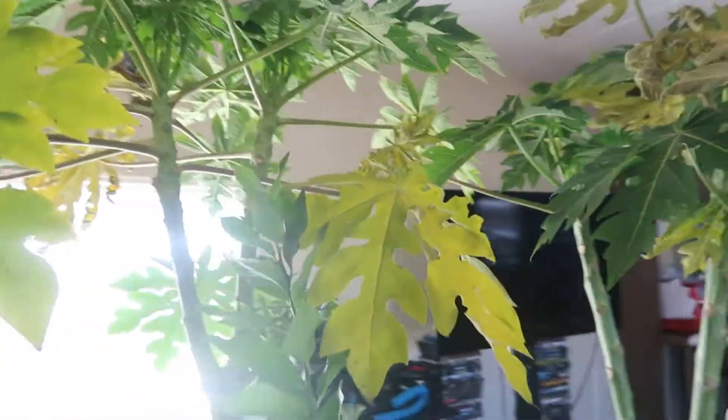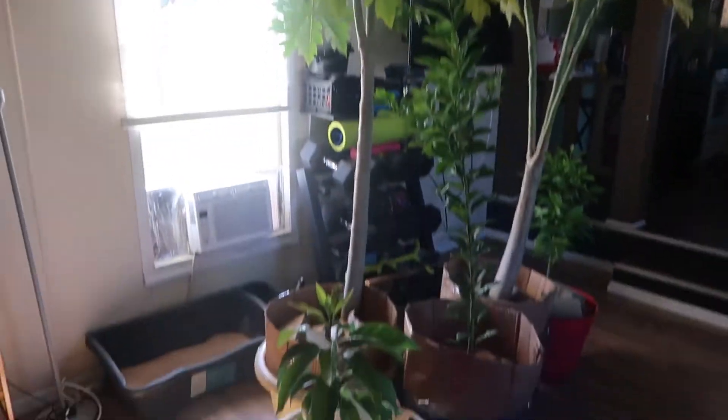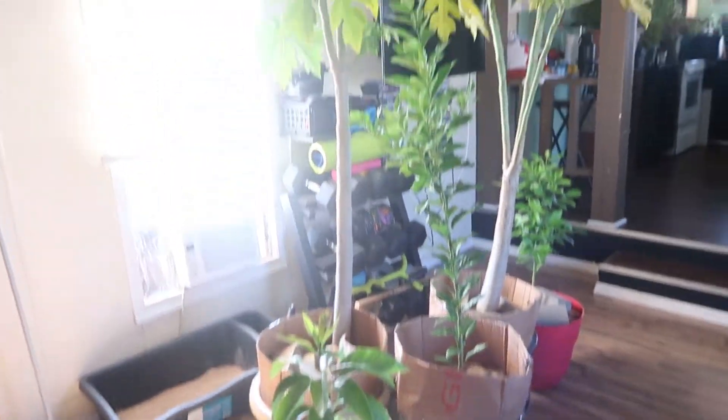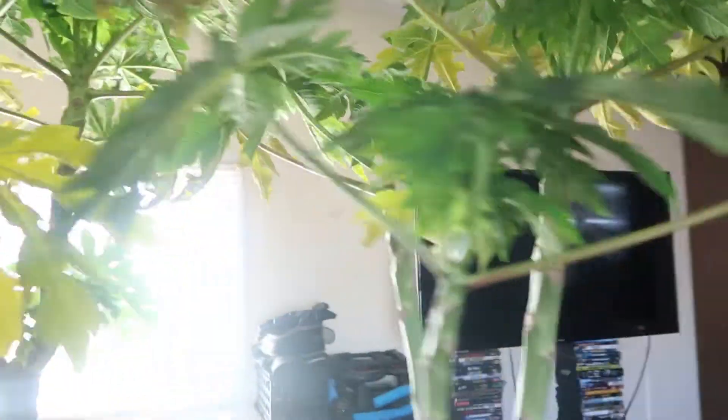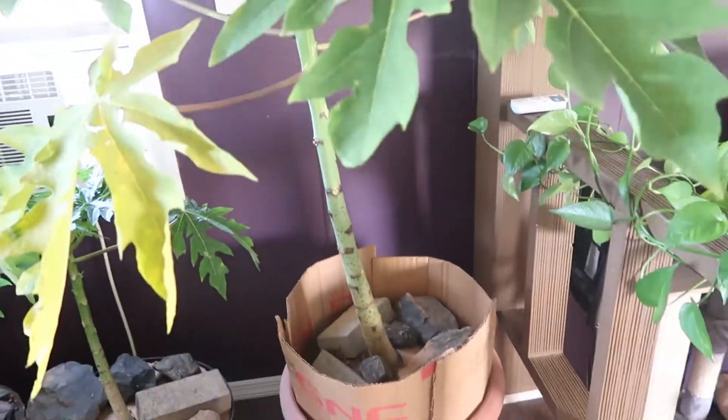I am expecting fruit for the next year on these, and I love these trees - that's why I brought them indoors. I have my two big ones that I've actually done a video on addressing the lower leaves. Then this is the other one that I started from seed - it's about six months old. And this is my other one - this one's about three months old.